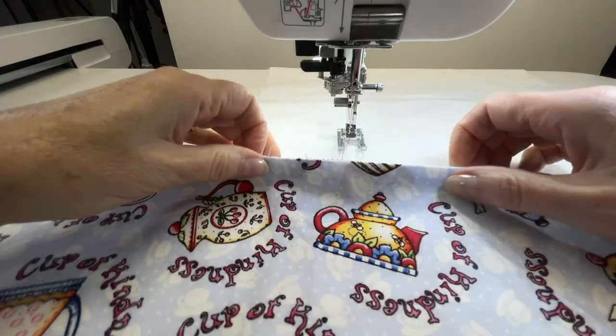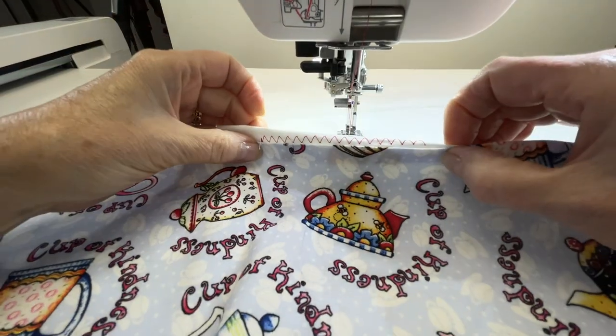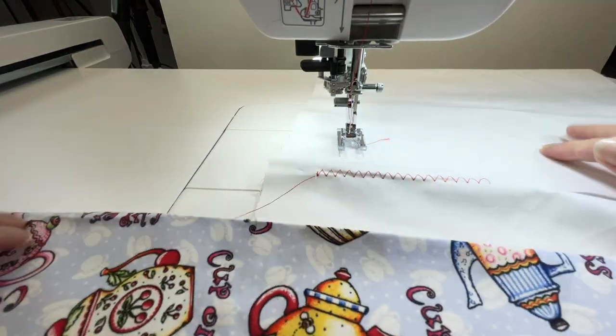So there's the zigzag stitch. You can see we're getting a little bit of tunneling, but I don't think that'll happen on the tea towel — it could just be the type of fabric I'm using here. To audition this on the tea towel, I just need the fabric I'll be stitching on. I can lay it out and get an idea of what it would look like — is the stitch too wide, too narrow, and do I like the color on that fabric? Practice here rather than having to tear out stitches from the tea towel.